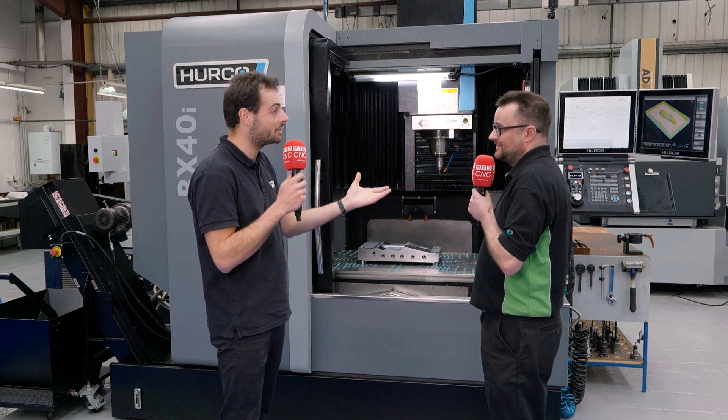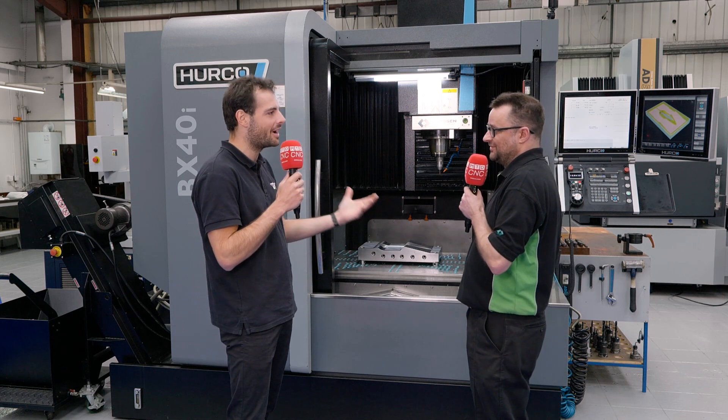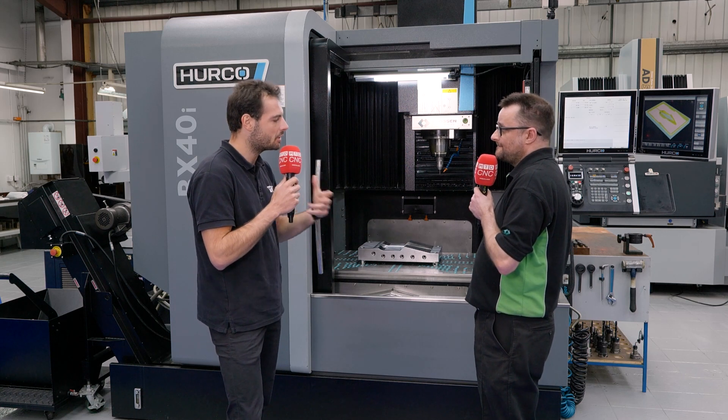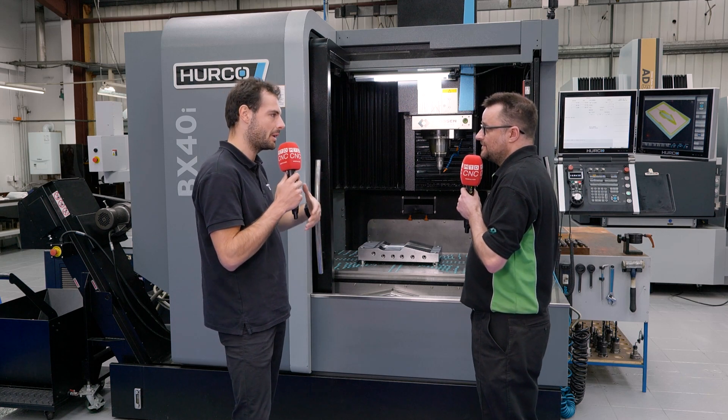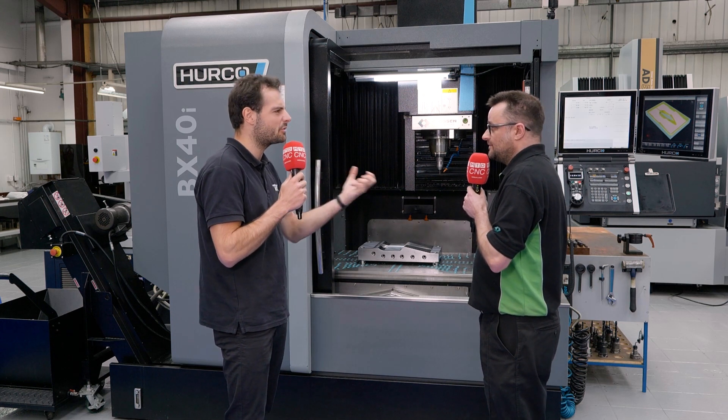That's what I love about Ireland, the west coast especially and the north coast - this small island in the west of Europe, it's brilliant. And what requirements do your customers place on you? What requirements do mould tools have when you're manufacturing them? What do you have to worry about?